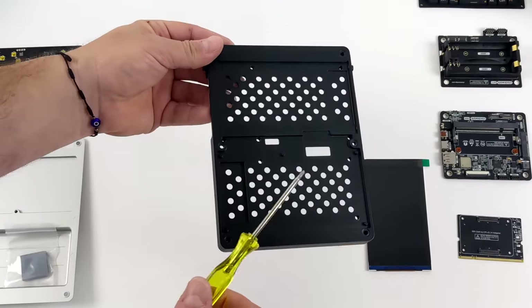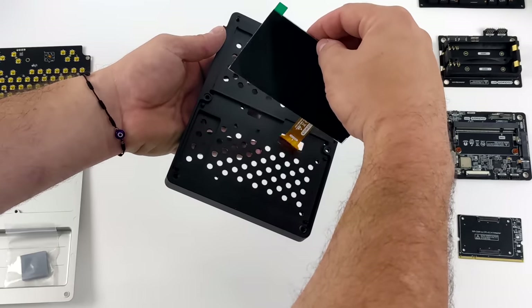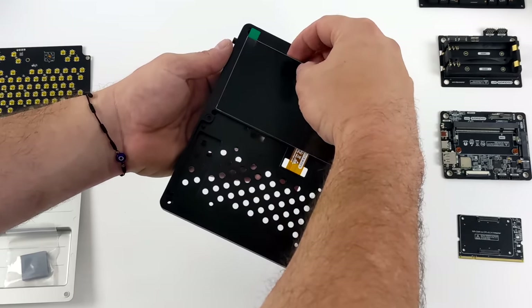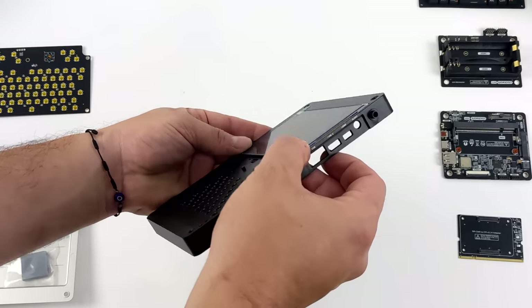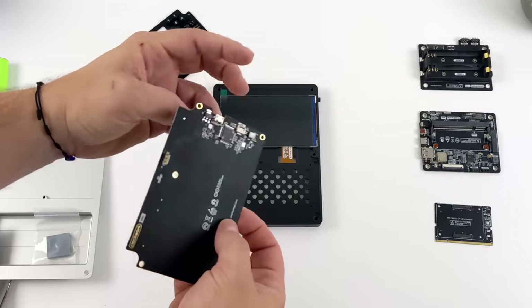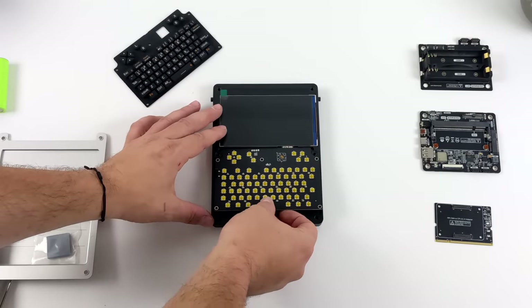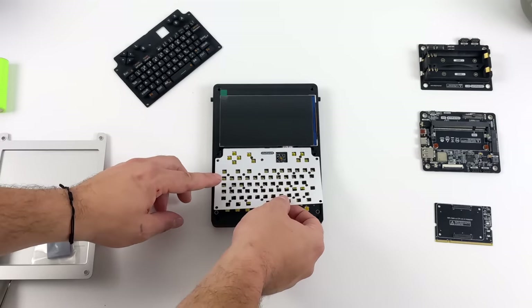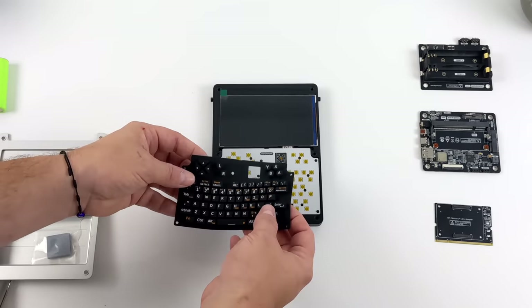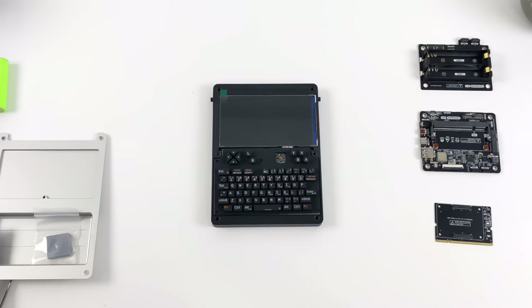We're going to jump right into the assembly. The shell is constructed of aluminum and, taking a quick glance at the instructions, it's actually really simple to put together. The first thing we need to do is install our screen — this is a 5-inch 720p IPS display going into the midsection of the device. Next up we need to install our keyboard PCB. This uses dome switches but they actually feel really good once everything's installed. I also noticed the keyboard PCB has a micro USB port — you could plug it into a PC and use it directly. The keyboard is also backlit.